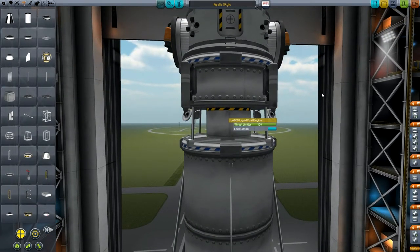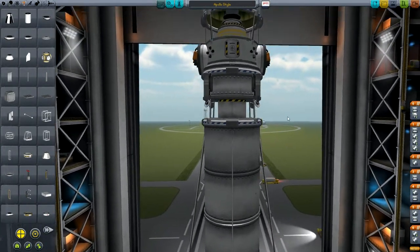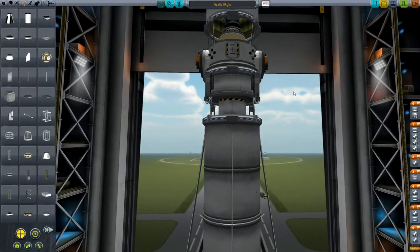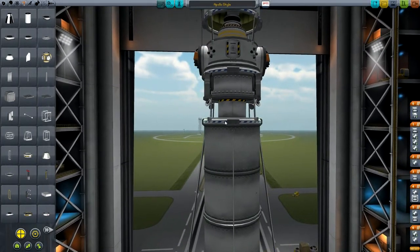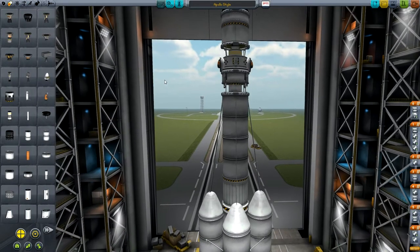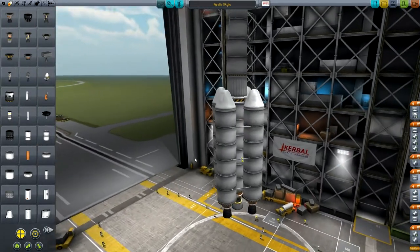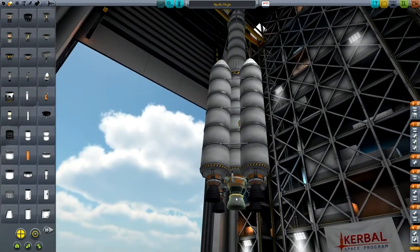Under here we've got an LV-909 liquid fuel engine which doesn't have very much thrust, but it's quite small so the landing legs will go over it easily enough. The thrust-to-weight ratio will be a little lower, but it's pretty realistically low - in fact, the real one was probably lower than this. It just means we have to land in a certain way. So we've got the stack separator, then two standard X-200-32 fuel tanks, and under that we've got a Rockomax Skipper. Then to stop the craft being wobbly, there's one big stage at the bottom: three X-200-32 fuel tanks with a Mainsail at the bottom.